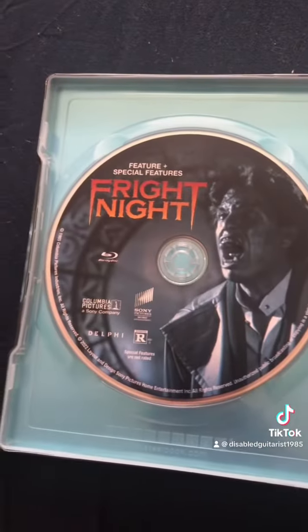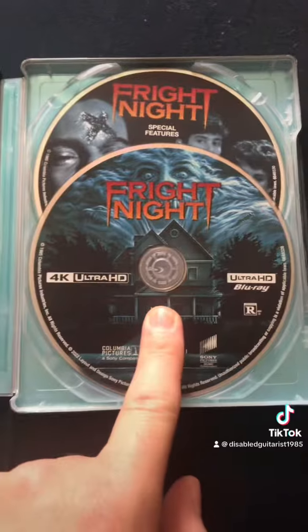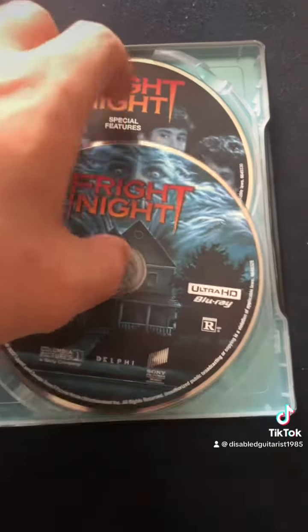There's your Ultra HD. This is the special features disc, plus the special features. There's your movie and Blu-ray. And here's the 4K Ultra HD Blu-ray. And some extra special features.